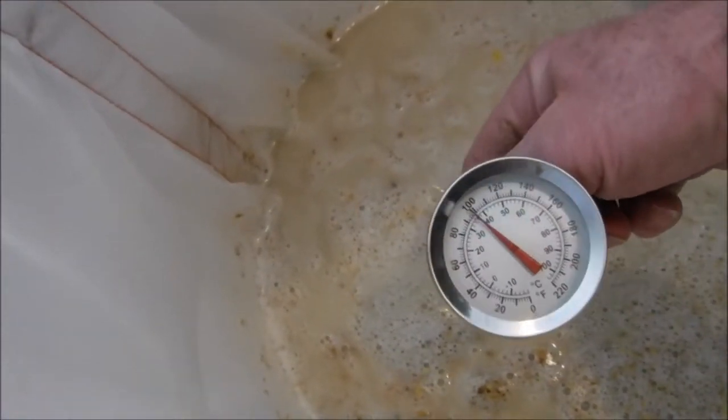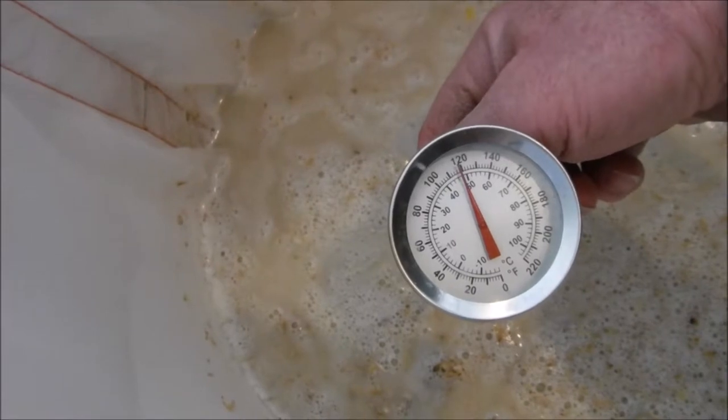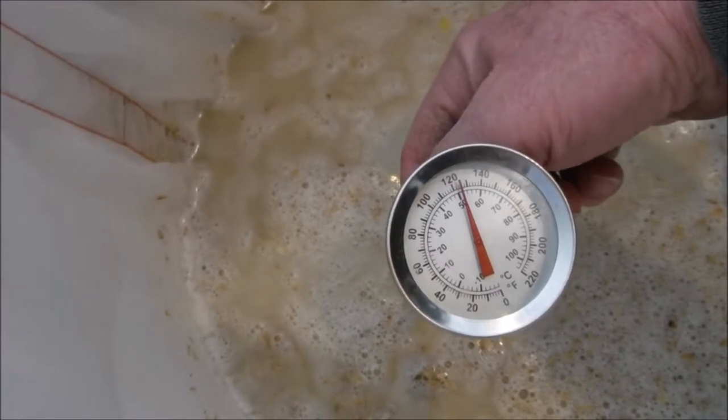I've got all the strike water added. I'll give it a stir and make sure there's no chunks in there, everything's saturated throughout. I'll take a temperature reading and cover it up, set the timer — it's only going to be 15 minutes at this temperature. I wanted around 122 degrees. Kind of spaced out and let that sit a little too long — it's at 124. About 124 degrees — I can live with that.